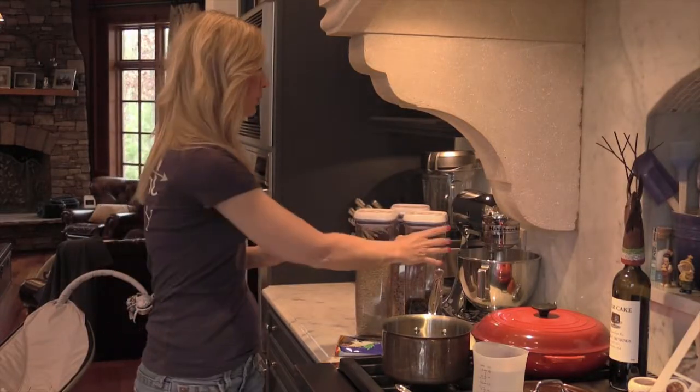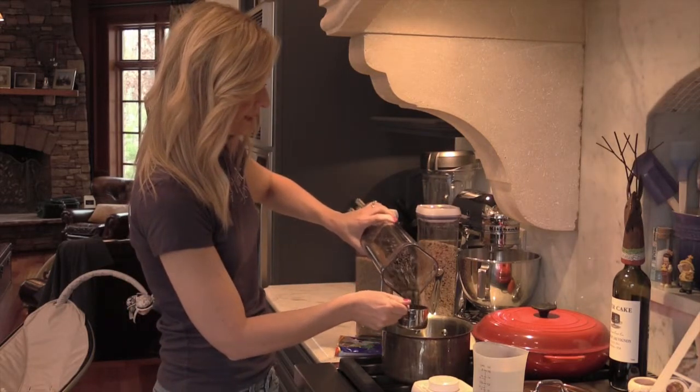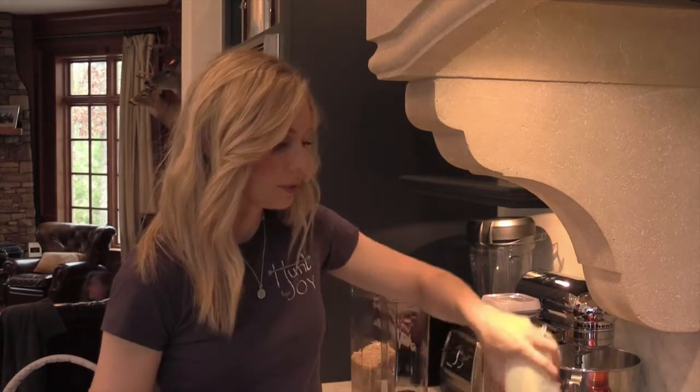To begin, we'll work with our brown basmati rice and our wild rice. Today we're going to make two cups — we'll use a half cup of the wild rice and a cup and a half of brown basmati. Since we've added two cups of rice total to the pot, we're going to add four cups of water.